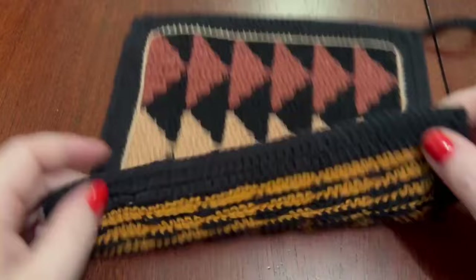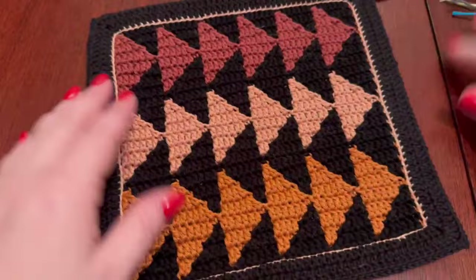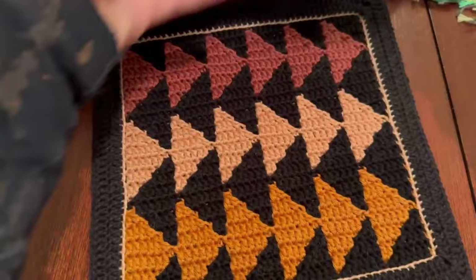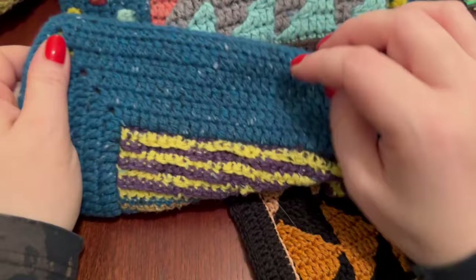Before we start, let me show you what we're going to make today. This one here is finished with a double border - basically doing a border from the back and from the front, then joining them to hide all the ends inside, which we usually have in mosaic crochet when working flat. The simple border I show you today is also the way you work the back side of the polka dot border.